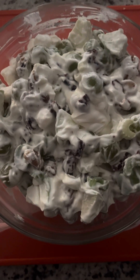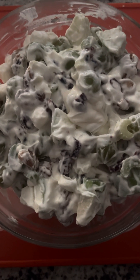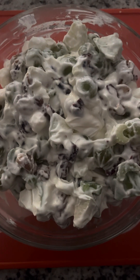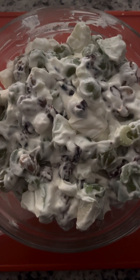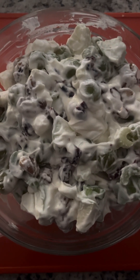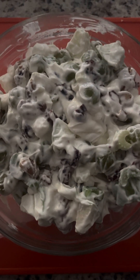Hey everybody, welcome back. I wanted to share this recipe with you — this is a fruit salad called Waldorf salad. I actually got introduced to this back in high school at the first job I worked at, when I was a cook at a retirement home. I waited over 20 years to try it myself — it was back in 1998 when I first got introduced to this salad. It's a really good fruit salad.